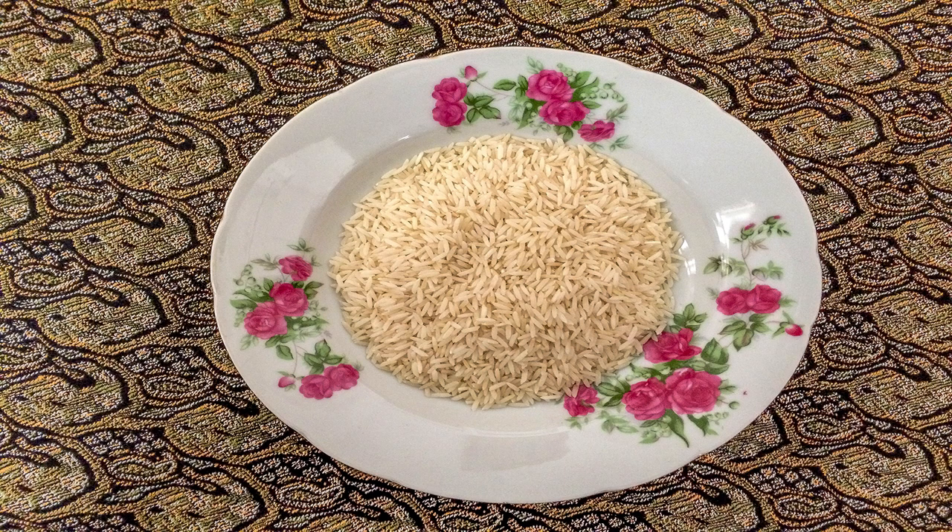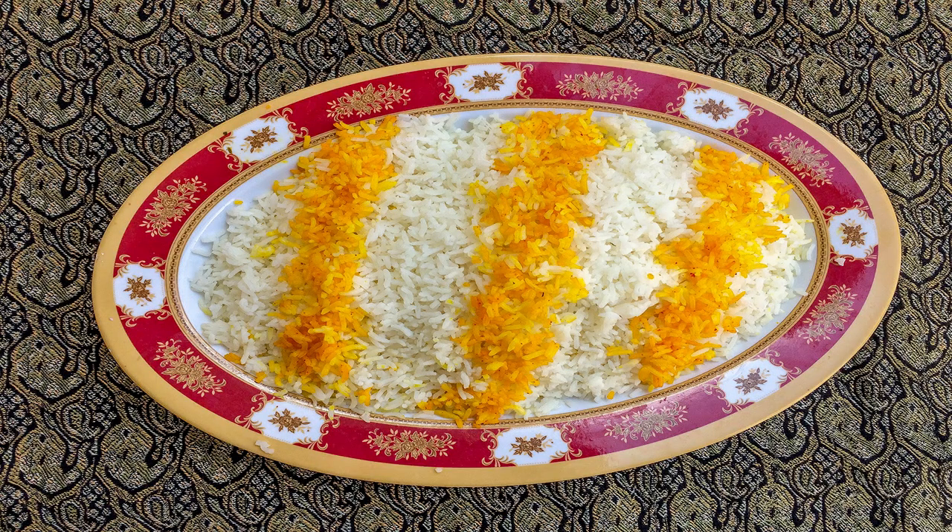Set the gas flame on low, put the lid on the pot, and let it sit for 30 minutes until the rice has been steamed. In the end, garnish the rice with some brewed saffron.